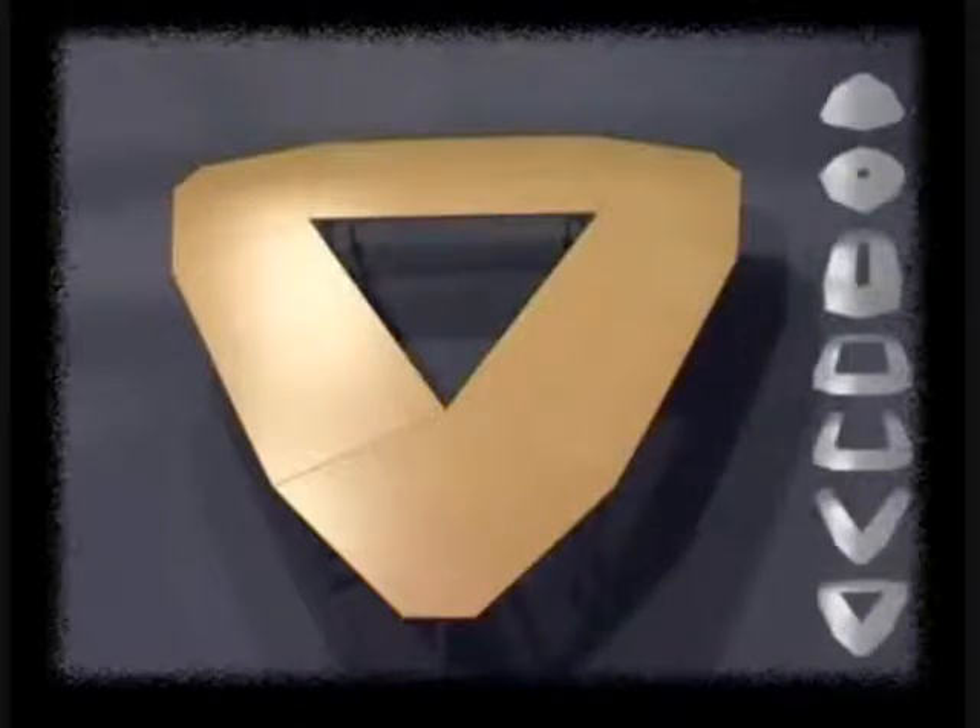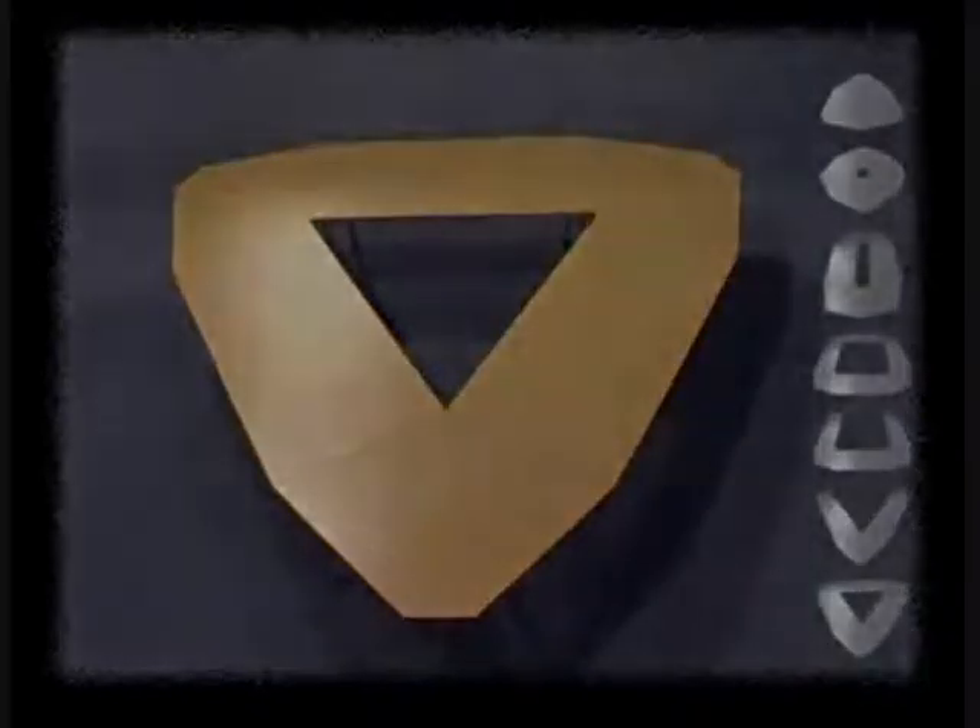This layout uses three kite shapes with three rectangles, and further demonstrates the unique flexibility and opportunity presented by the kite table system.